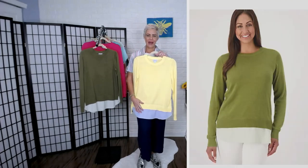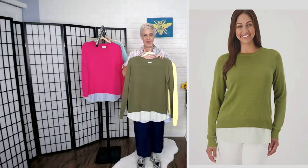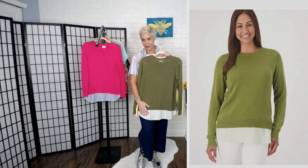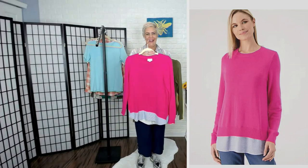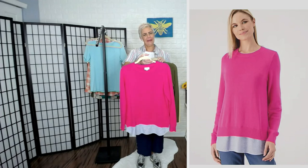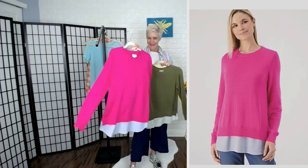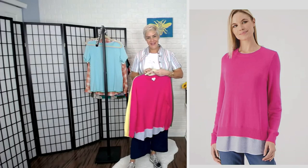Here it is in that gorgeous yellow. Here it is in the gorgeous olive — again, tone on tone on that. Here it is in the gorgeous magenta. And then we have that summer navy.